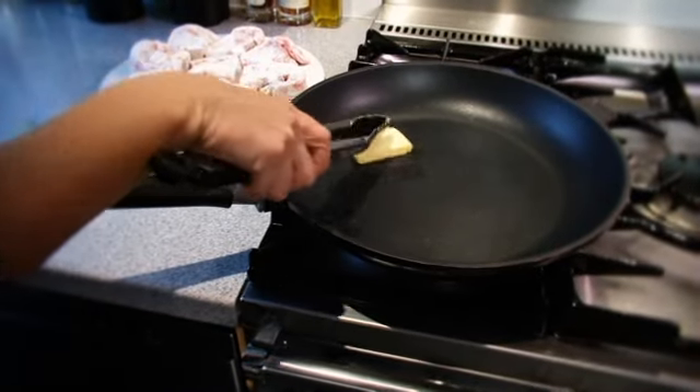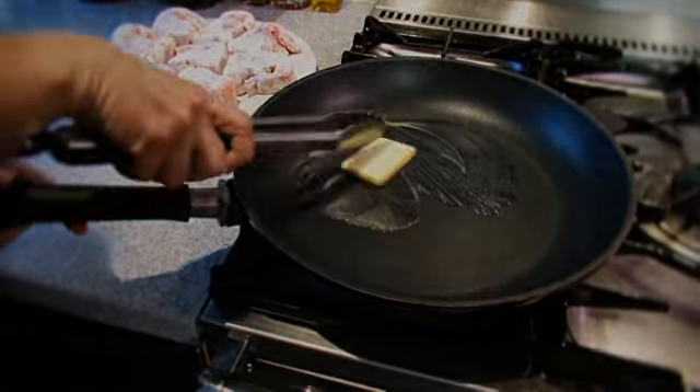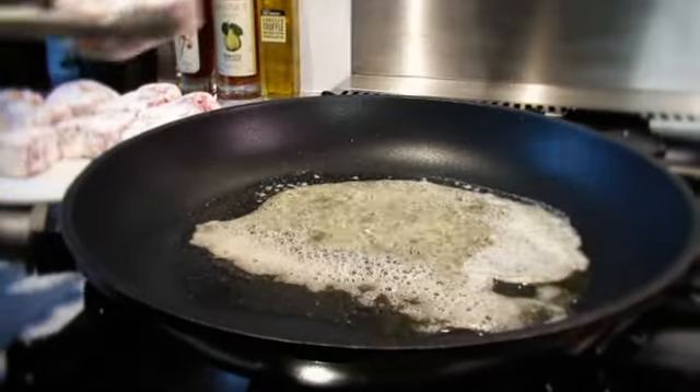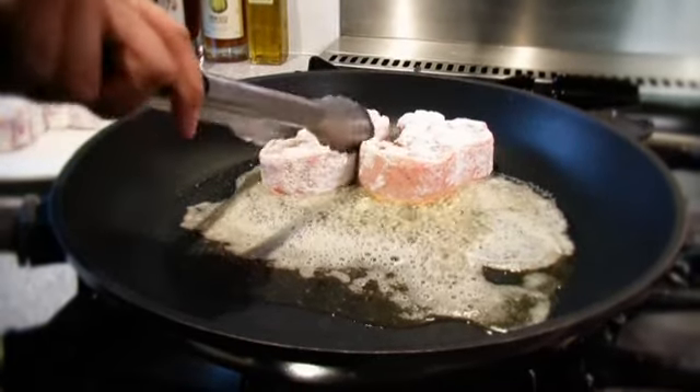Melt half the butter in a large frying pan over a high heat. Add the floured chops and cook for three to four minutes on each side or until well browned.